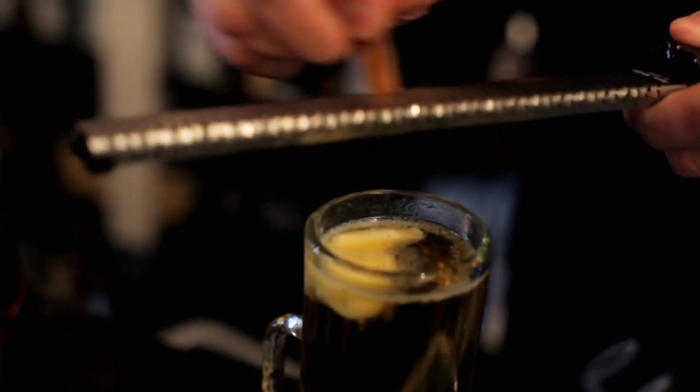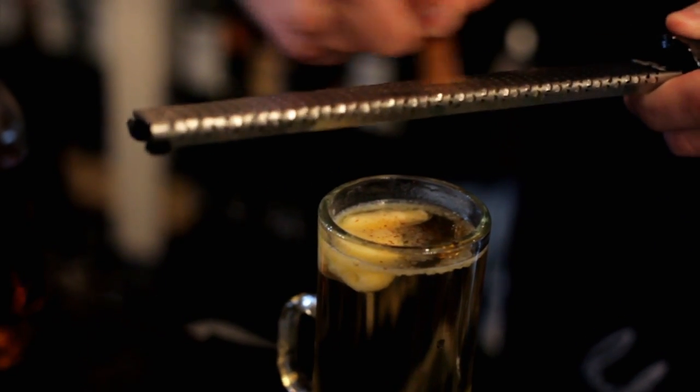And then we're going to put a little bit of a kind of wintery spiciness to it, so I've got a cinnamon stick that I'm going to grate on top. And then I've got a little nutmeg here I'm going to put on top as well.